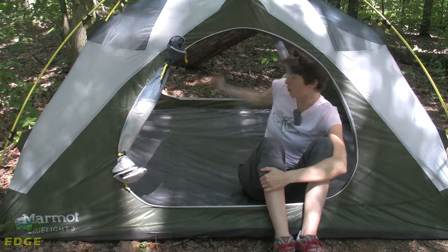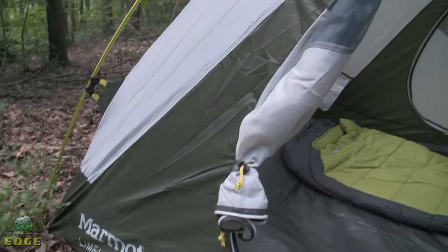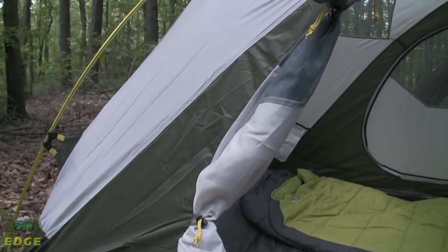Marmot has two doors. You've got two rollback doors, and they've got a nice double closure so you can see it really holds it out of the way well.